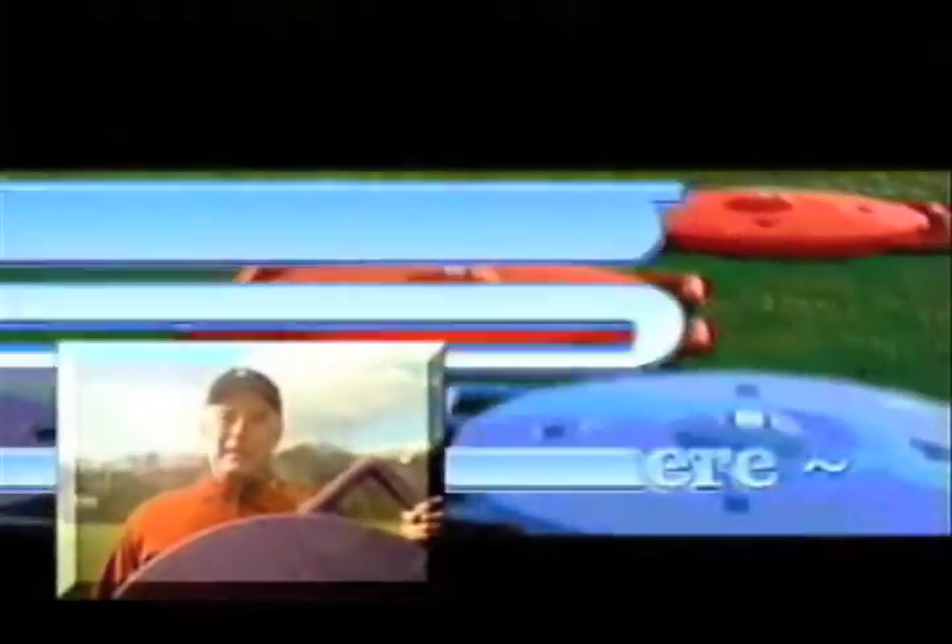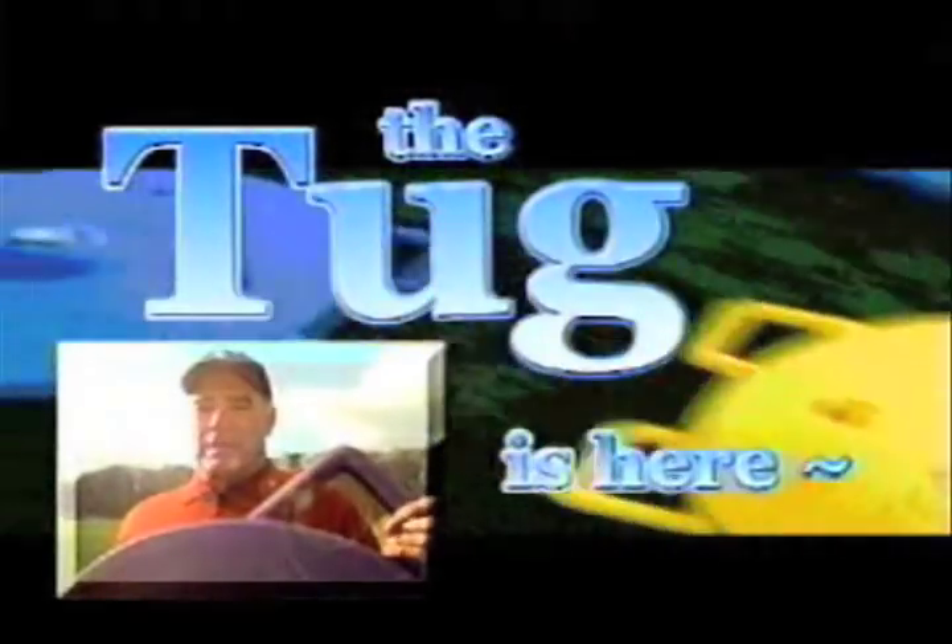The Tug tests the heart. The Tug strengthens and conditions. The Tug fosters community. And you can't hide from the Tug.